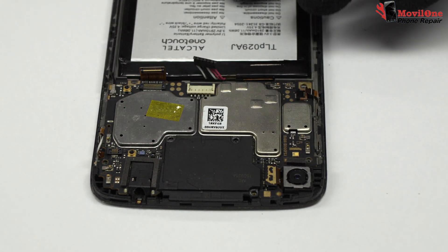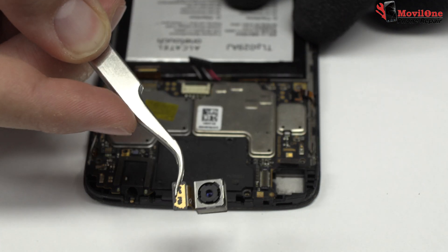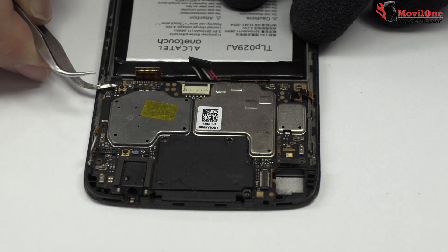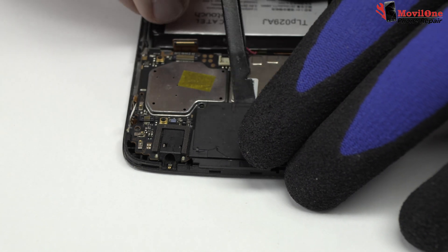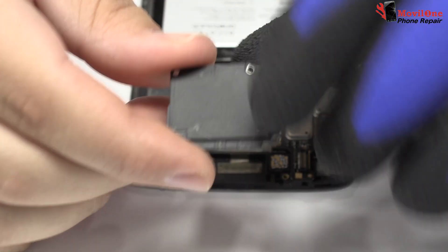We disconnect the main camera of the device. We disconnect the coaxial antenna. We disconnect the earpiece speaker.